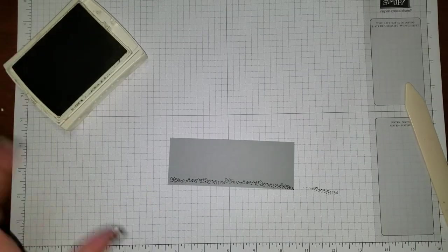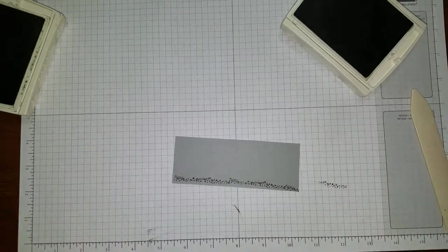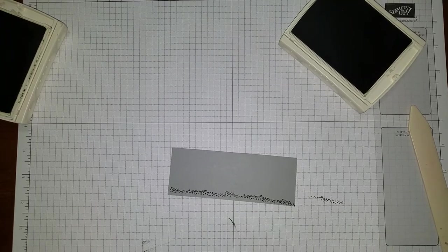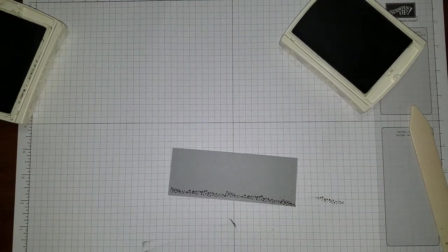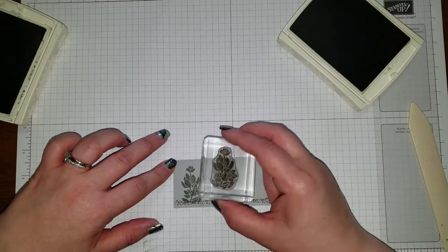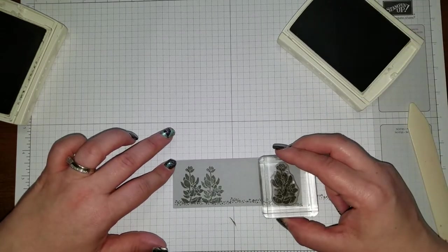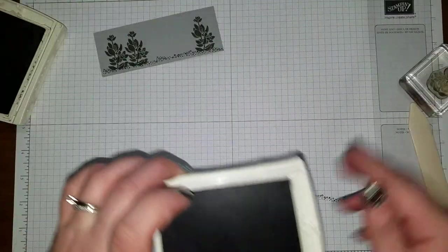I'm going to set the Chocolate Chip aside and get out Always Artichoke. I'm going to take the Live Love Grow stamp set again and take this little plant stamp. I'll ink it up and stamp it randomly in some spots — like two over here on top of each other, just to kind of look like weeds growing. Then we'll put one right there. I'm going to set this aside; it needs to dry. We're done with Always Artichoke.